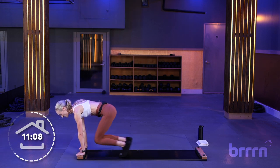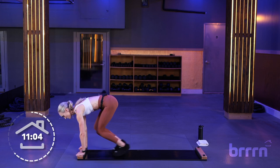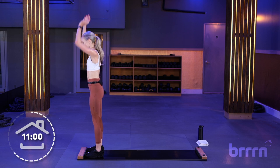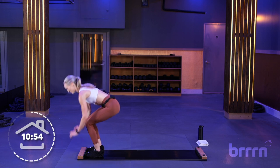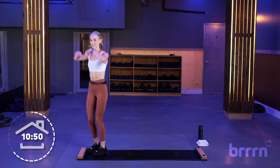If you've ever done a burpee before, this is kind of a board version of a burpee — not bored as in not having fun, because we're having so much fun. We're going back to tall slides in 5, 4, 3, 2, and 1.